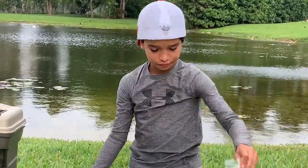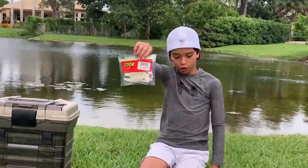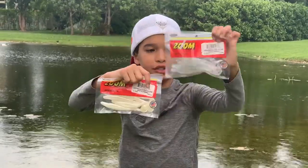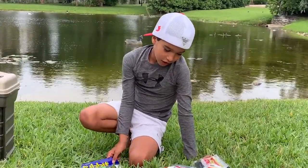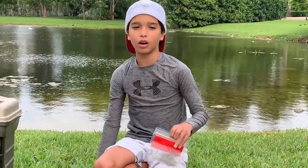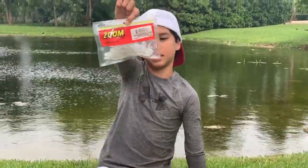You can work it on the bottom and pop it off rocks because the weight makes it sink. This right here is a Swimming Super Fluke — same paddle tail but in two different colors: disco green and white pearl. The best color I've been catching more bass on is the disco green.